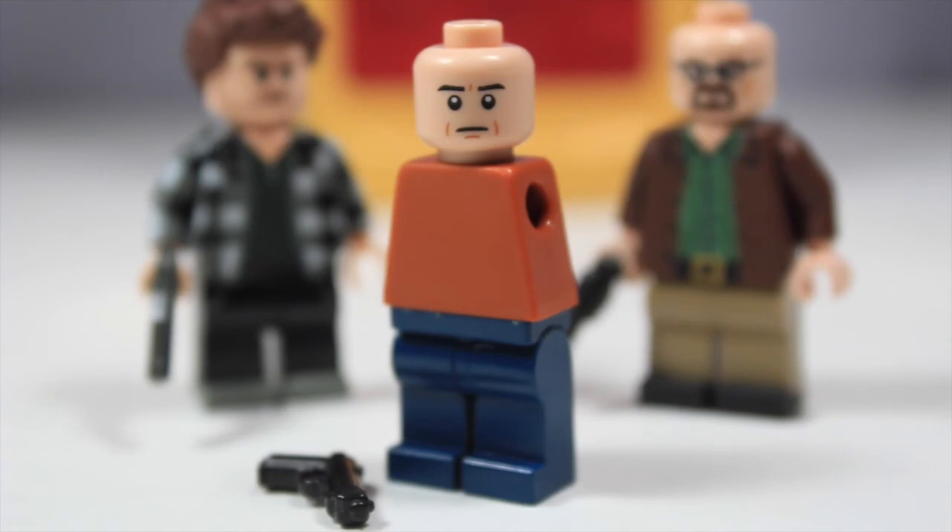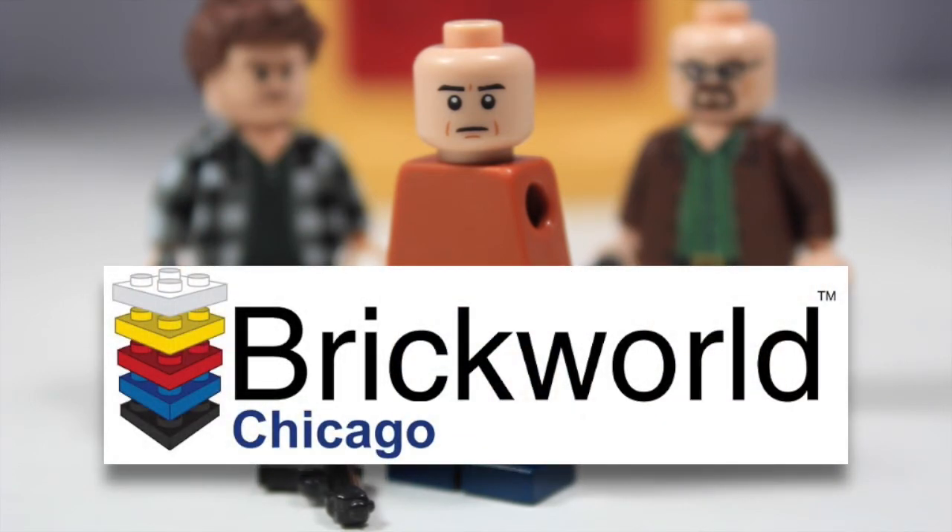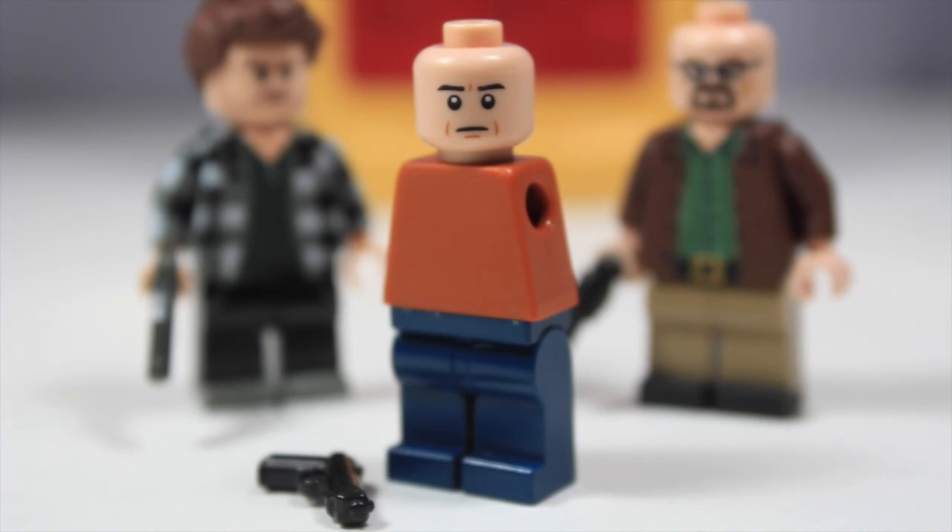One thing I need to mention is that this coming weekend, June 14th, I will be at Brick World Chicago. You can go onto my Flickr page — I believe there are pictures of me there from Brick Fair last year — so you can check that out to know what I look like. Nothing has really changed.